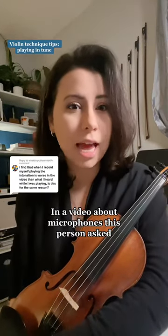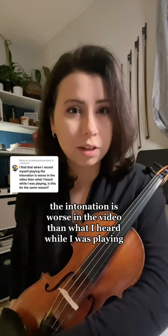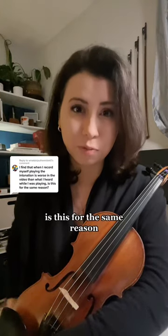In a video about microphones, this person asked: 'I find that when I record myself playing, the intonation is worse in the video than what I heard while I was playing. Is this for the same reason?'